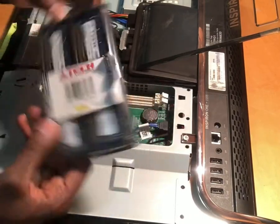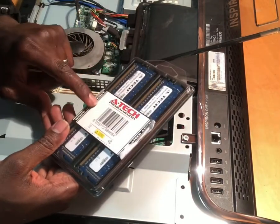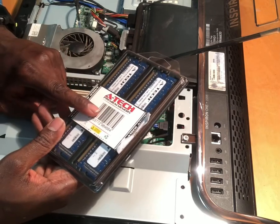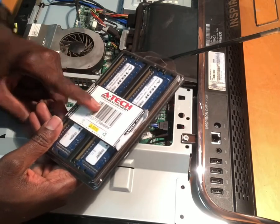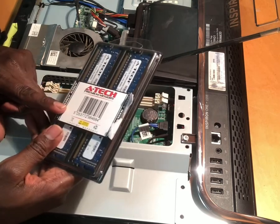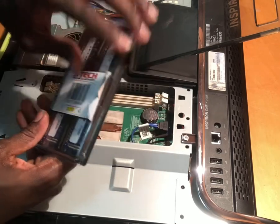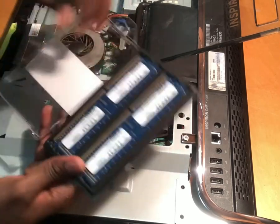This is the RAM we're going to replace the old one with. I got this on Amazon — it's about $30. It's a 4GB stick. Just make sure it's compatible with the Inspiron 1. You can check on Amazon or eBay. You just want to make sure they're compatible, they fit, and they're the same size.